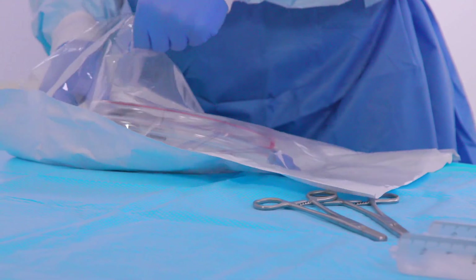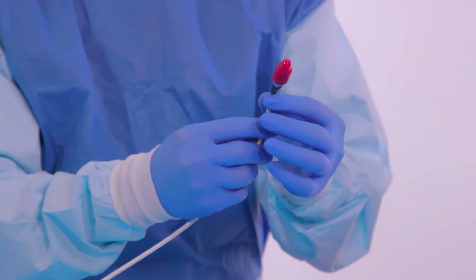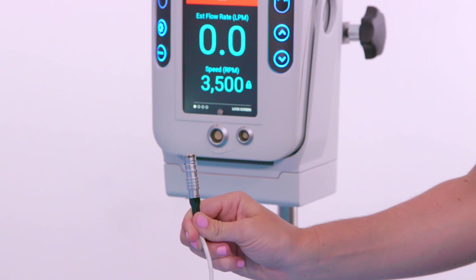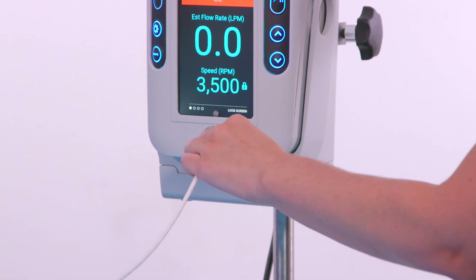The sterile operator opens the inner pouch, removes the pump, and hands off the connecting end of the pump power driveline to the non-sterile operator. The non-sterile operator removes the red protective cap and connects the pump driveline to the pump receptacle located below the controller user interface.